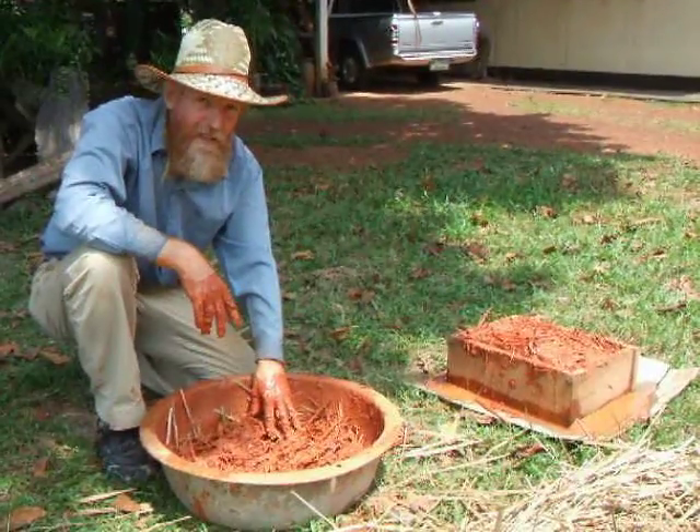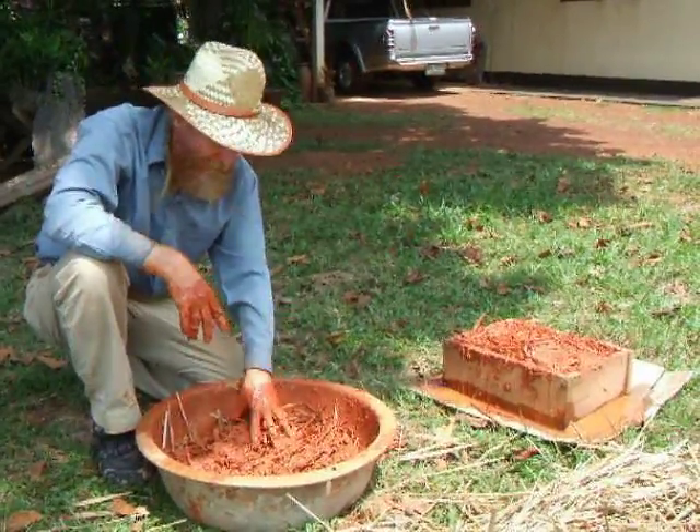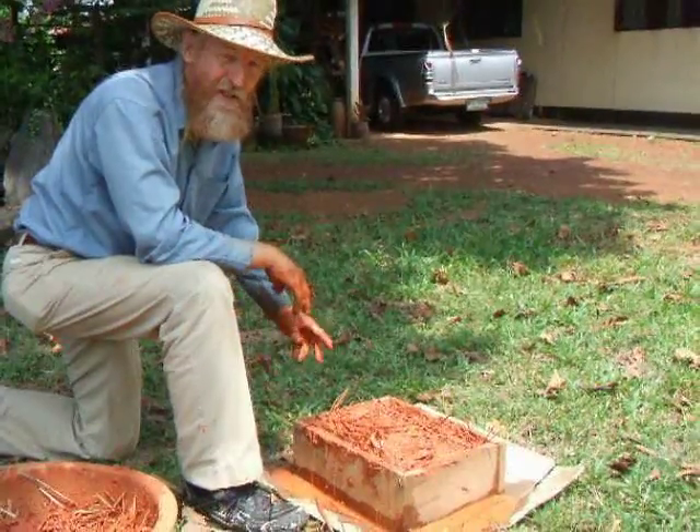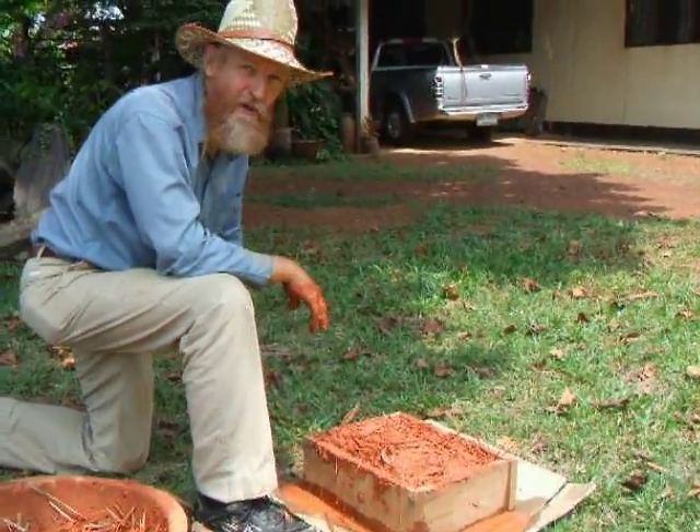Soak the materials overnight to get the best working properties. Anyone can do this because the materials are very light and easy to work with.